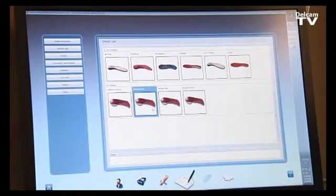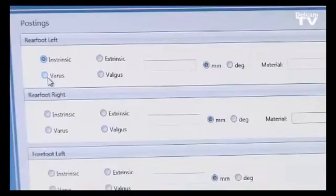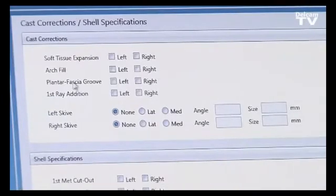We select the posting we want. The rear foot posting can be controlled independently from the forefoot posting — for example, we can add intrinsic varus in millimeters or degrees, and we can also add a valgus extrinsic posting on the rear foot. Corrections such as an arch fill, a plantar fascial groove, or a Kirby skive can all be selected by the doctor before the scan is sent to the lab.